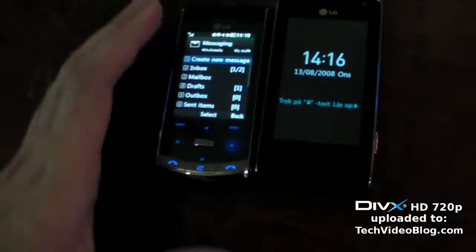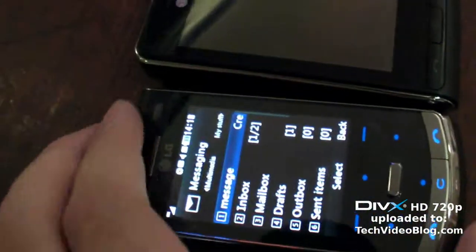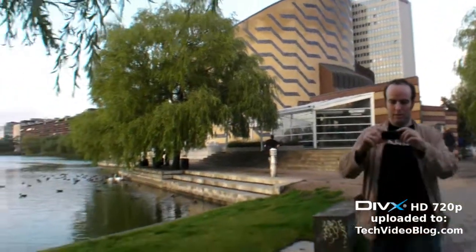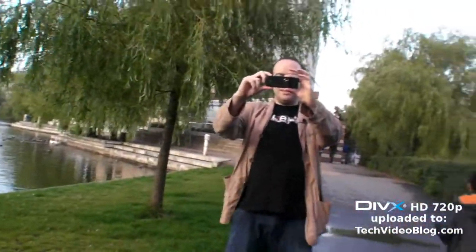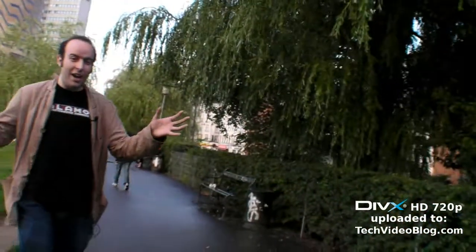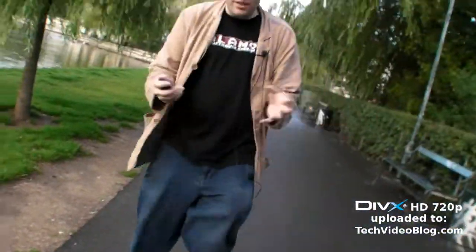All right, the LG Secret — this one opens up like this, just touch. It's also got a really nice five megapixel camera. I can take some pictures; I just took a picture of the magic flying camera. I can also take video at 120 frames per second, which is quite a high frame rate — you can film sports or people jumping.